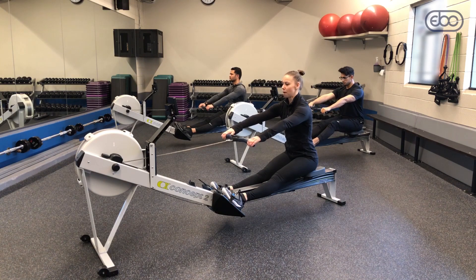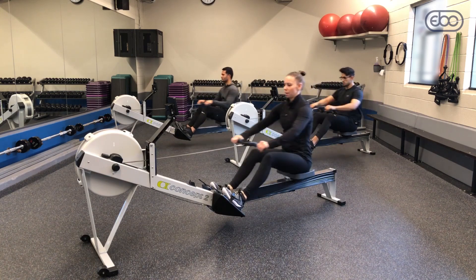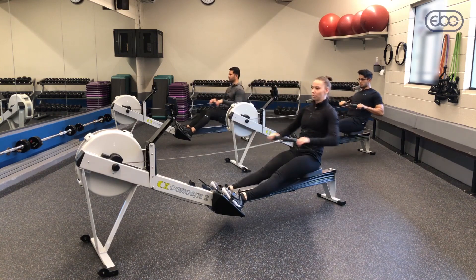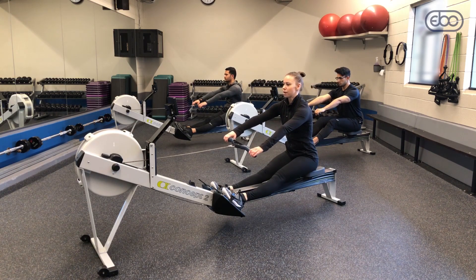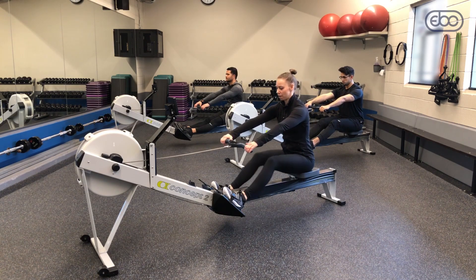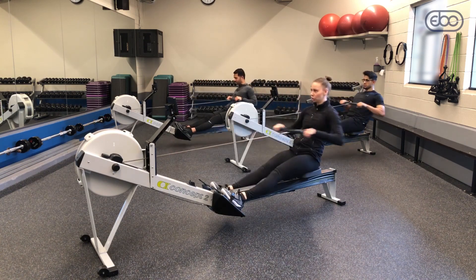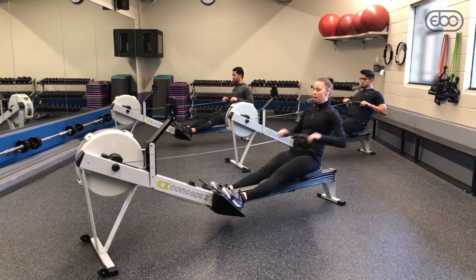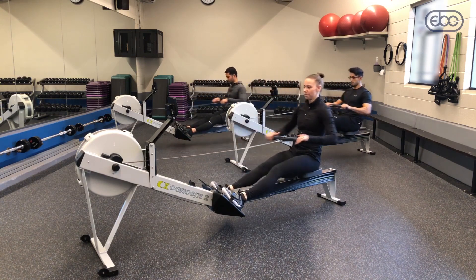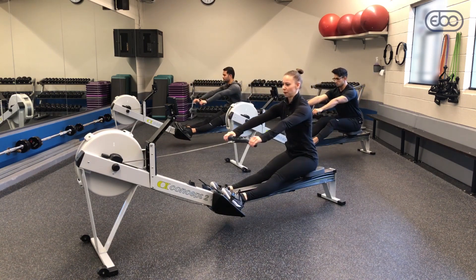On this next one, we're going to eliminate the arms away pause and go right to the arms away swing over position. This position right here is very important for establishing your swing over — just know what it feels like. Arms away swing pause, then row, knees go up, push. This swing over position is key, so we'll do that a few more times.